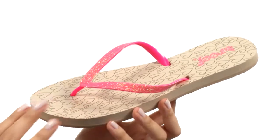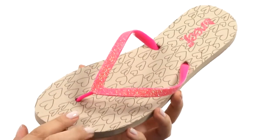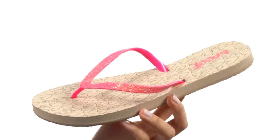Here we have a three-point thong construction with a thin rubber strap that has sparkling detail. We do have a plush EVA footbed for all-day comfort with a flexible rubber outsole here too. Stand out like the shining star that you are in these new flip-flops from Reef.